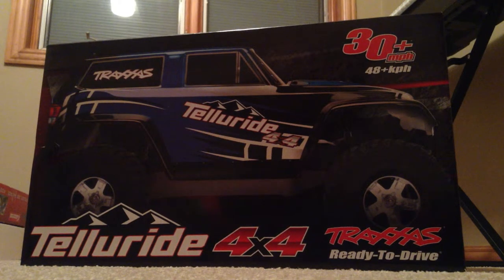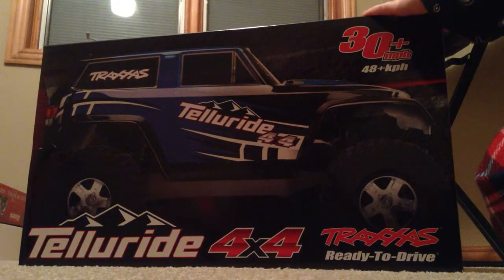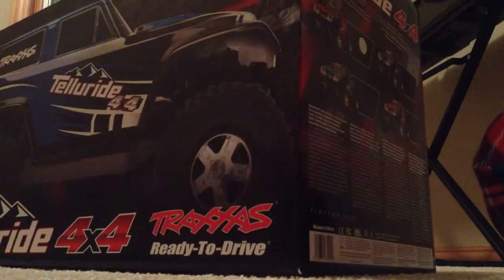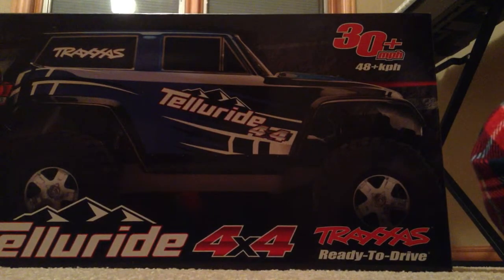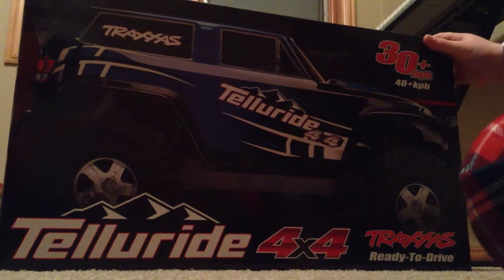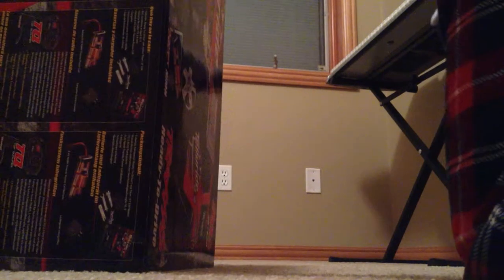Hey guys, I'm going to do a quick unboxing of the Traxxas Telluride 4x4 Ready to Run. It's Christmas Day, I got up at like 2am. Somehow me and my brother both woke up at the same time — so weird. And Santa brought me the Telluride, which I've been really excited about. So I'm going to do a quick unboxing.